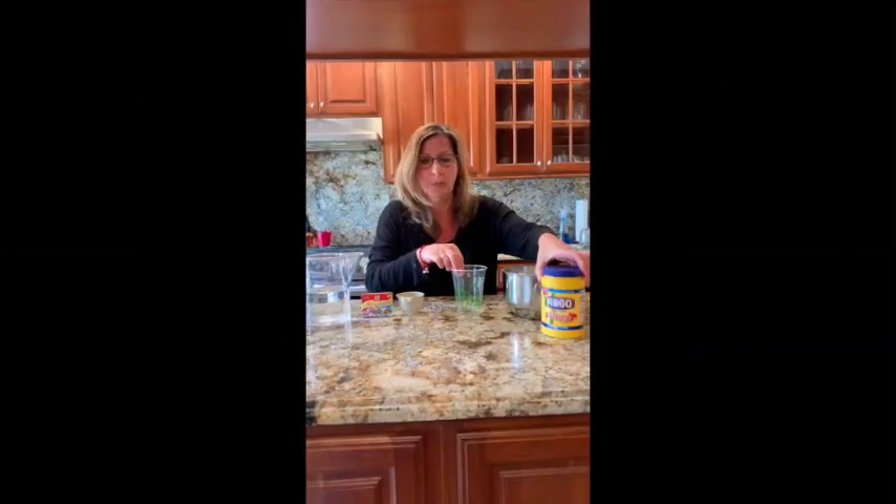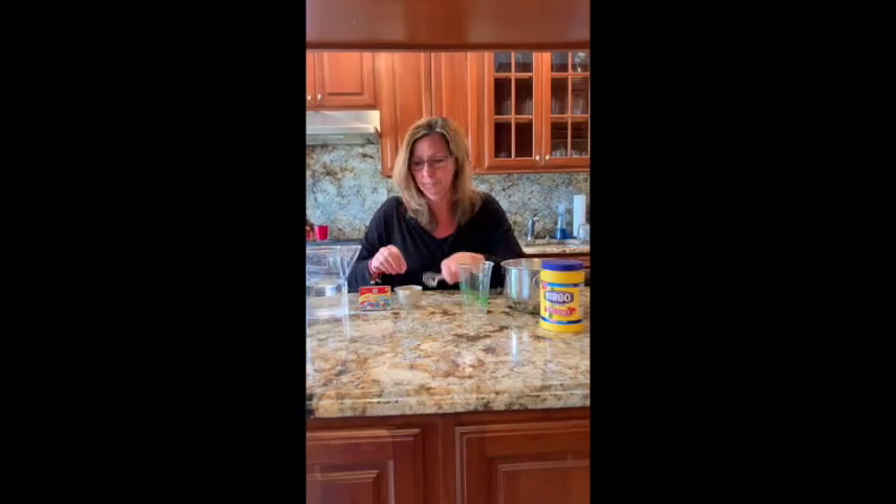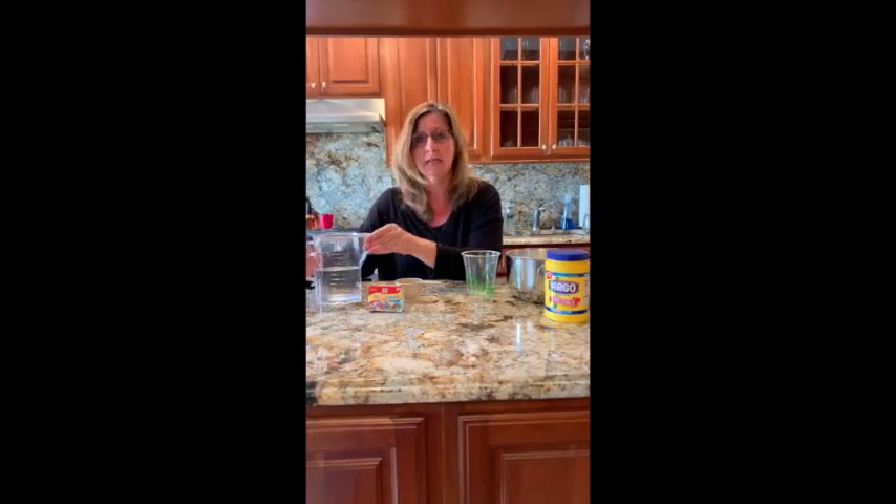Some cornstarch, we need a cup, a spoon, a measuring cup, some food coloring, and some water.